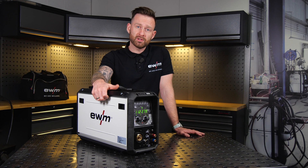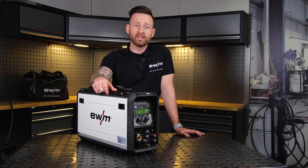Thanks for watching. If you want to know more about our welding power sources, click on one of these videos. Leave a like, leave a comment — bye bye.